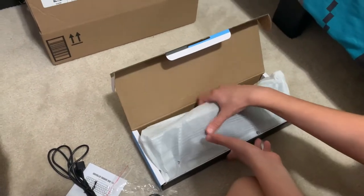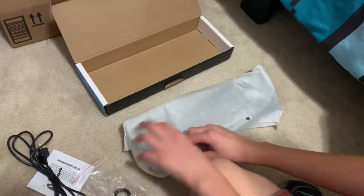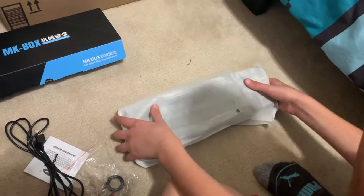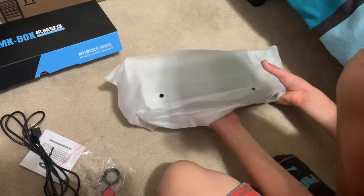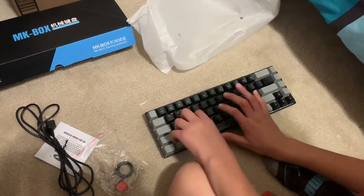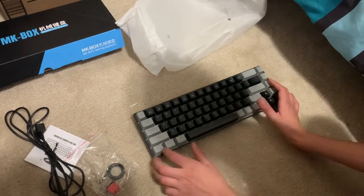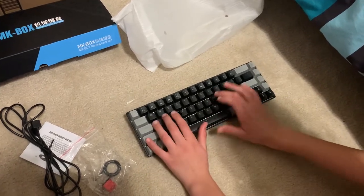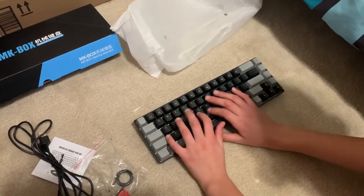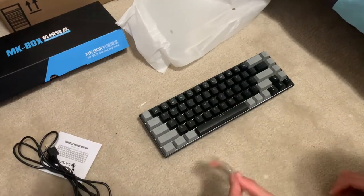Oh my god. Okay, this is why I don't order stuff like this. Let's open it in three, two, one. The sound and everything — it is perfect. You guys hear that? The sound is very good. Like, that's so surprising, I'm not even joking.